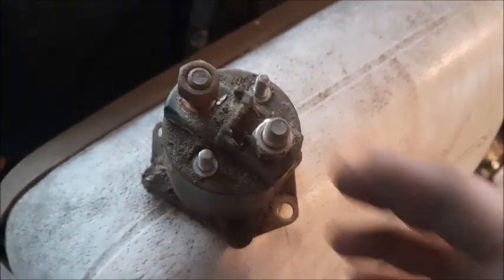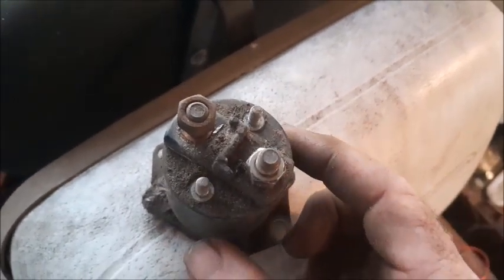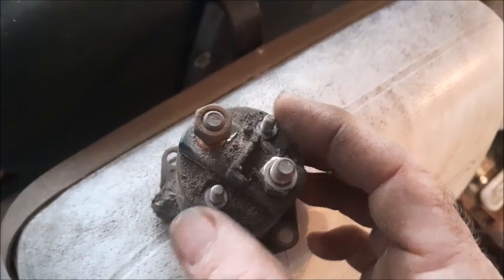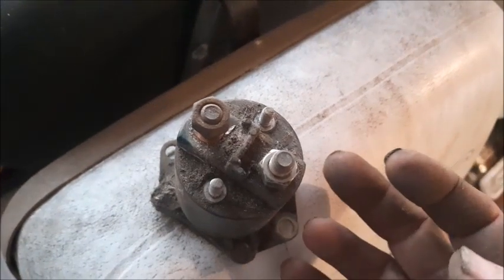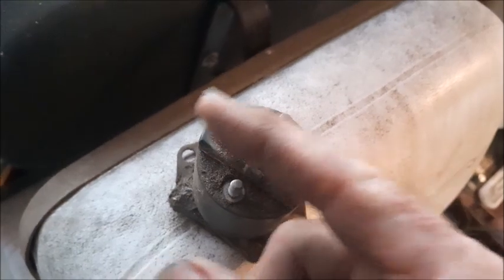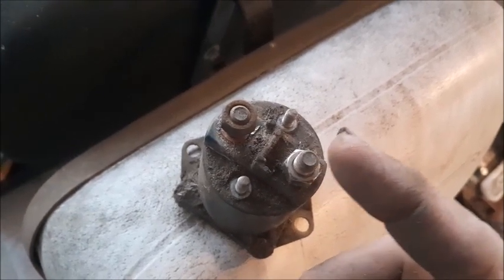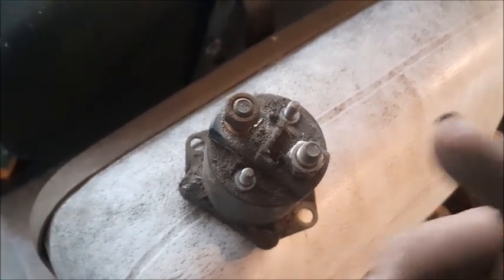There are two issues that can go bad on a solenoid. First, if the voltage going to the two small terminals will not make the solenoid click, then the electromagnet inside is defective and not engaging. Second, sometimes the electromagnet can still be working but the contacts inside on the big terminals are scored or burnt — when the solenoid clicks it engages but you won't get power across the two big terminals, or you'll get intermittent power. If it's not consistent, the solenoid needs to be replaced.